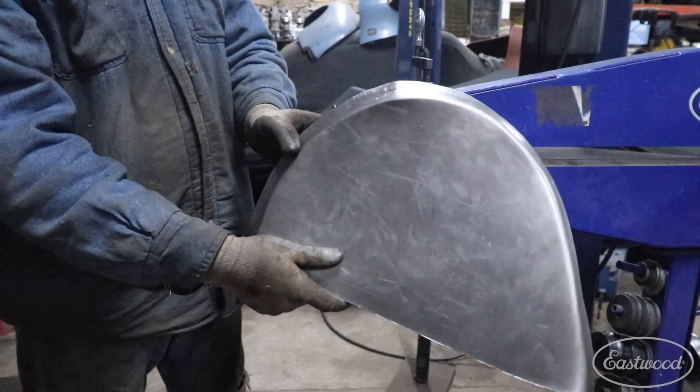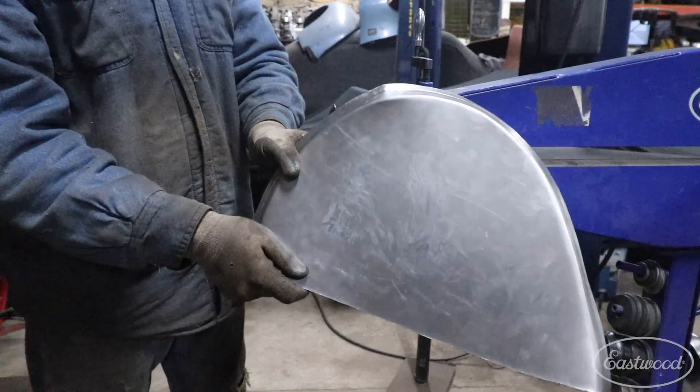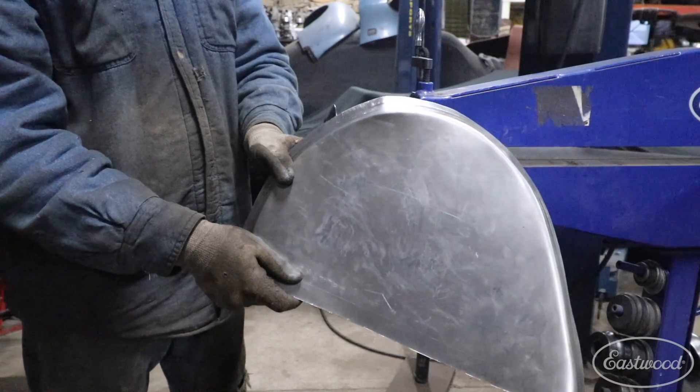Now we go back to the shrinker again, correct these issues, and get everything nice and flat. Then we can do our final round of bending.